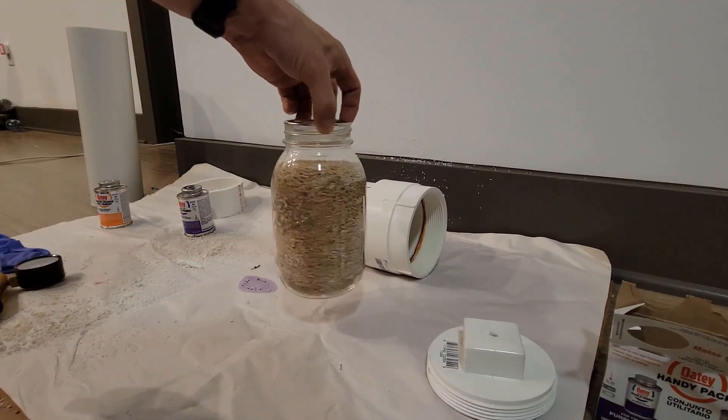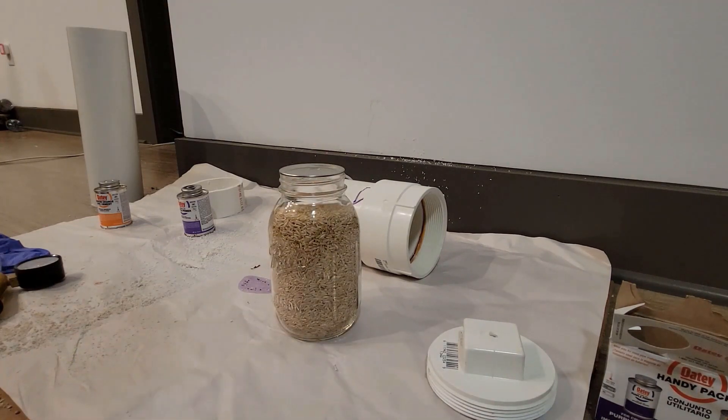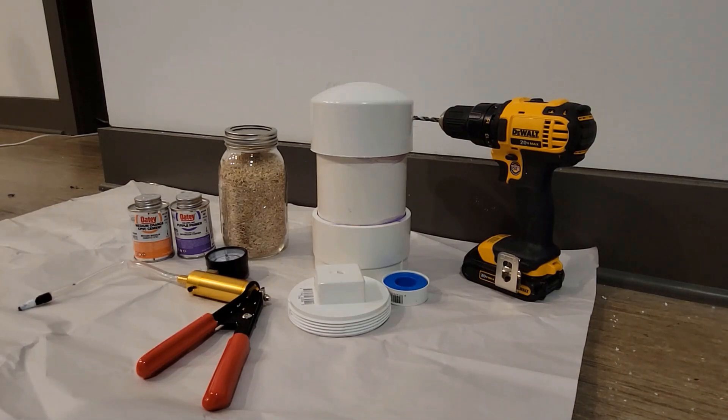Here's our completed product, all sealed and ready to go after having done its first canning jar.